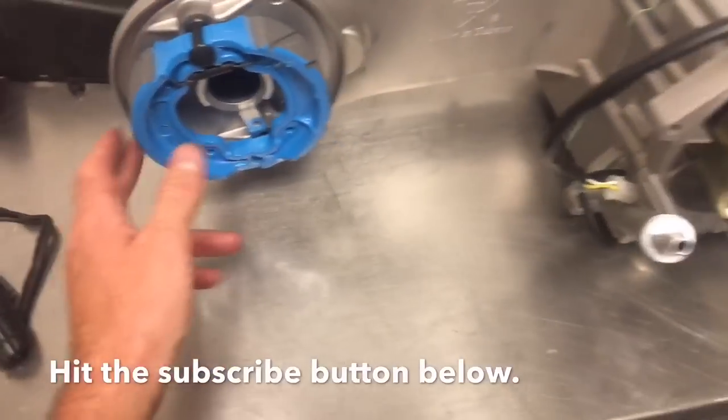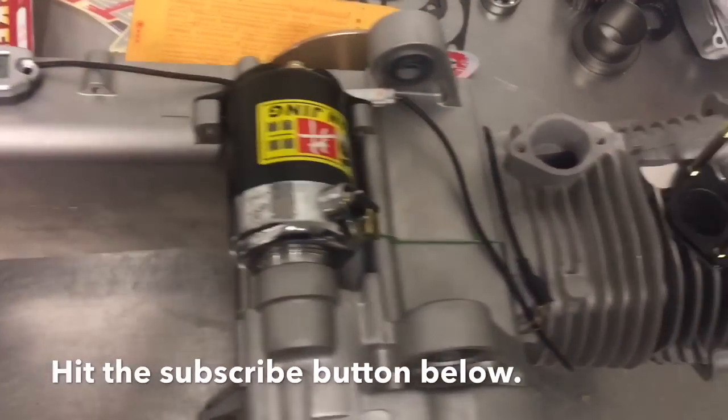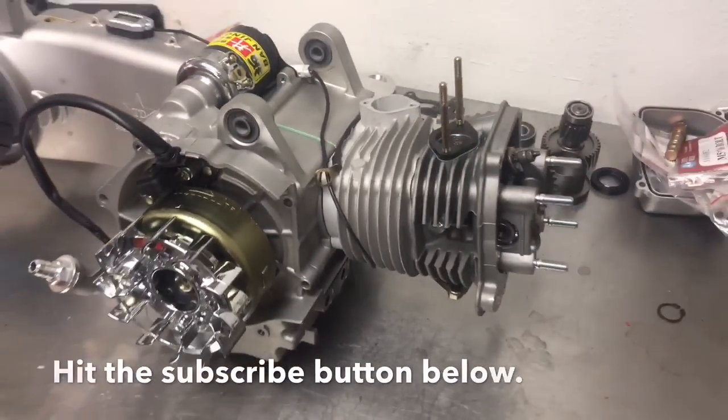Eventually I'll do disc brakes, but for now I'm doing drum. Follow my progress, subscribe to our channel at rollingwrenchdember.com.